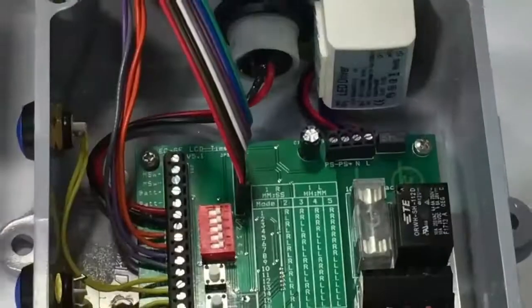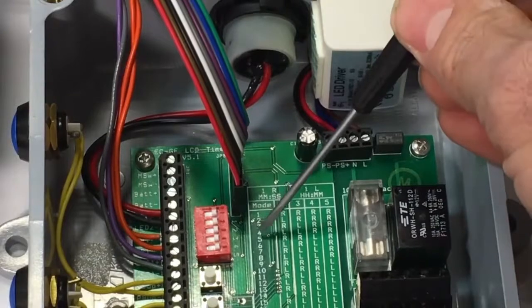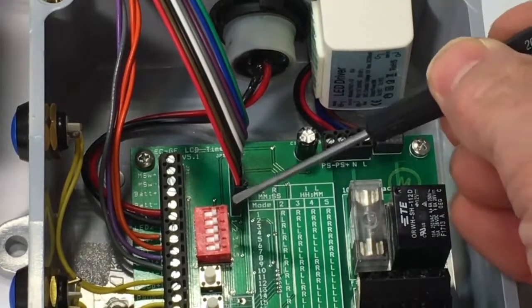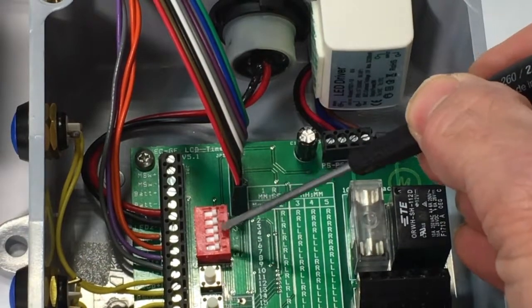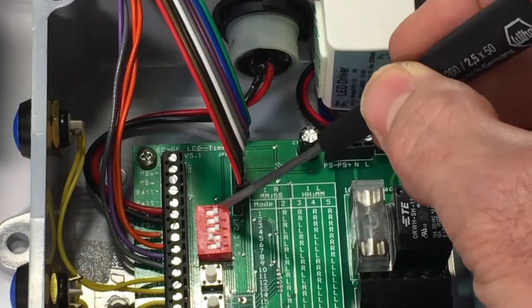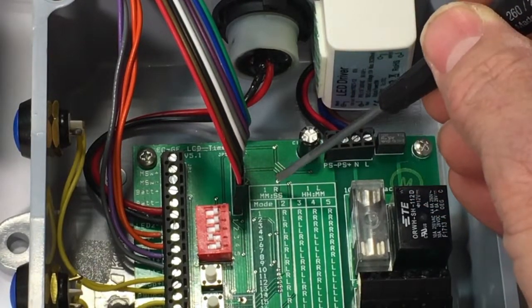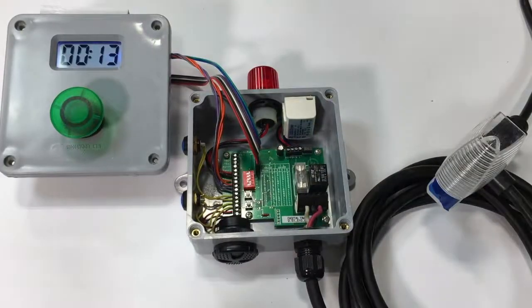On the mode chart you can see mode 5 is right, right, left, right — that's for buttons two through five. The top switch one pertains to minutes/seconds and hours/minutes, so we'll just leave that alone.